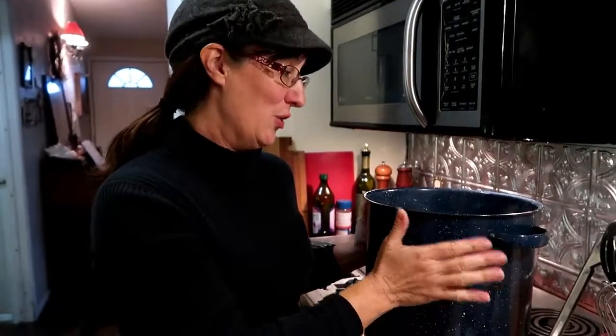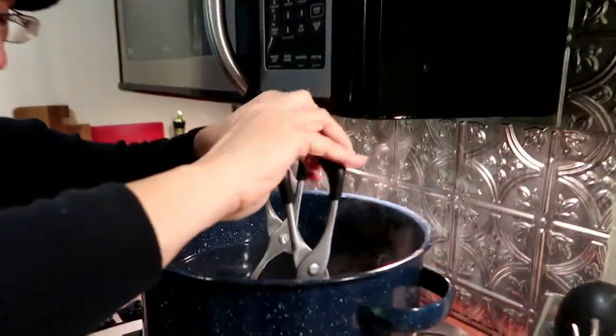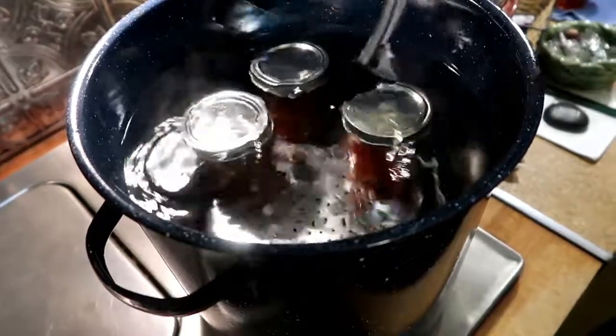Now we're gonna can them up and seal them. Fill your pot with water — not boiling water — and I hope our makeshift rack works. Some people don't know that you can use your pressure canner as a water bath canner if you just find a different lid for it, so it can serve as both. So honey, you might as well go ahead and spring for that pressure canner. We're just gonna place them in there on our rack.